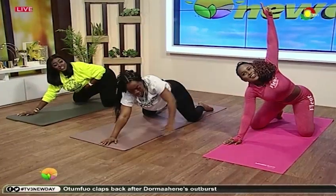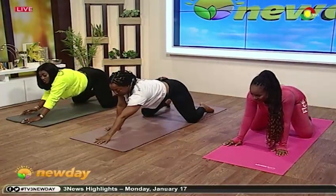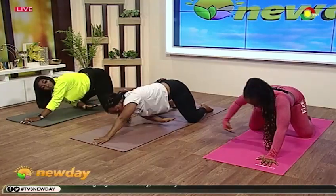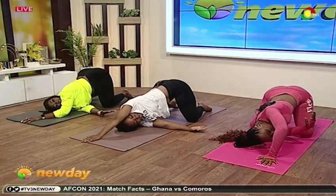Now bring your hands down and switch — bring the left up. Yes, good. Now take the right and slide it in. Breathe.